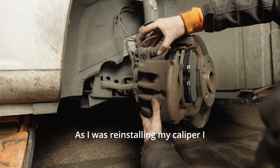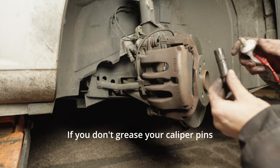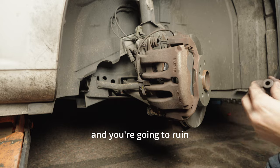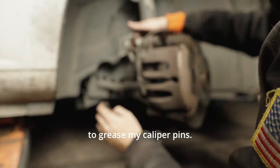As I was reinstalling my caliper I realized that I had not greased my caliper pins. If you don't grease your caliper pins then your calipers will seize up and you're going to ruin your brakes and your rotors. I used silicone grease to grease my caliper pins.